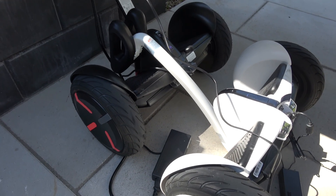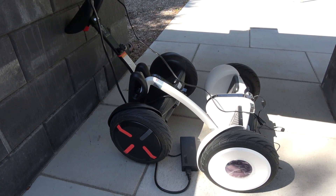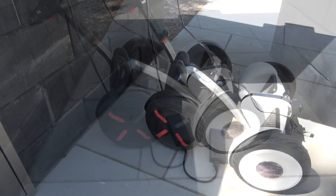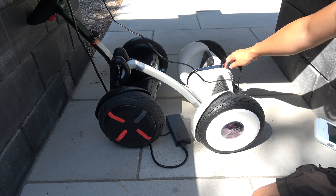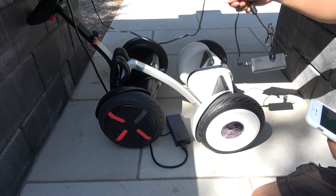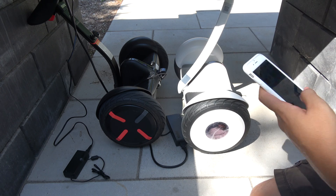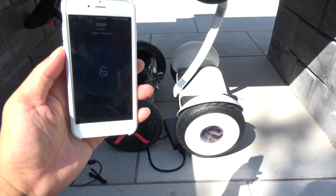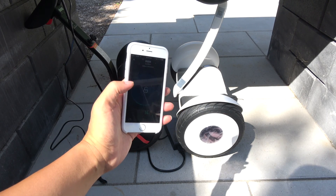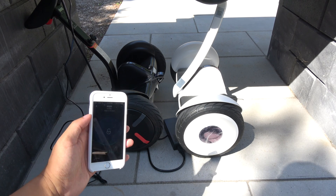We're going to take a look at the app and see what the charge percentage is. Let's take a look at the Mini first — the Ninebot — and then plug it in. I'm going to turn it on and then connect to it. Hopefully you can see it — it's connected to the Ninebot.